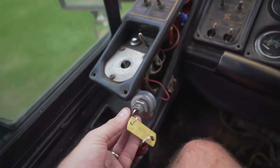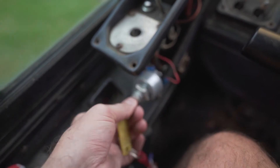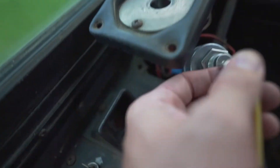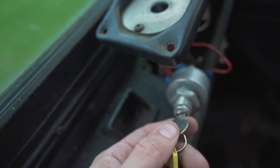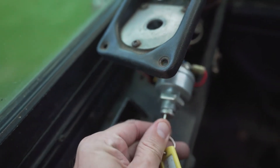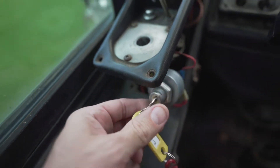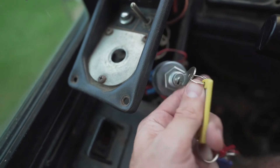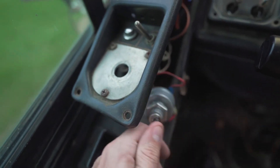You could turn the key at any position and even while the bus would be running, you could take the key out. Which means while there was technically a key for this thing, the reality was you could have technically started this bus with a screwdriver. Don't tell anyone.